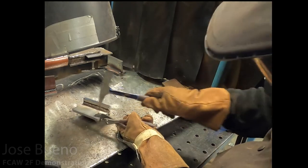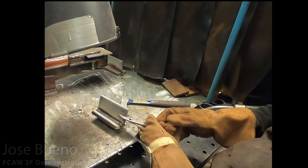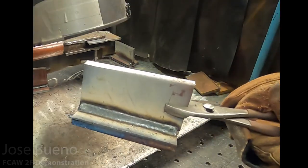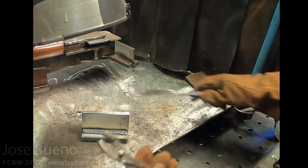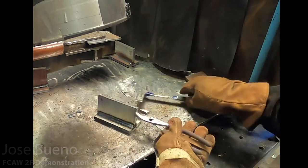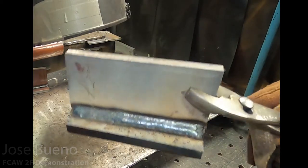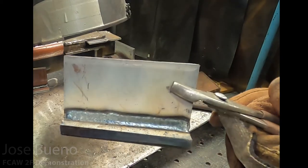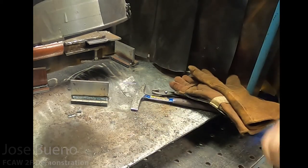This is what the finished product should look like: nice, even fusion on the toes, consistency from start to finish, no low spots, no high spots, no porosity. This is with everything coming together. It might take some practice to get to that point, but this is what all this is about — practicing so that you can create welds that look just like this.